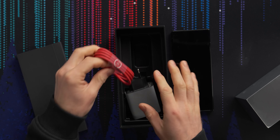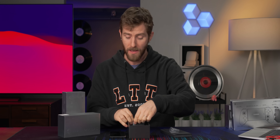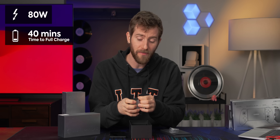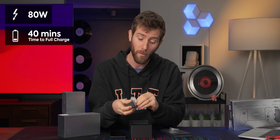Let's take a look at the accessory package. We've got an included Type-C to Type-C USB cable, as well as — imagine that — a charger in the box. And not just any charger: this is an 80 watt charger that we found took the phone from zero to full in just 40 minutes.